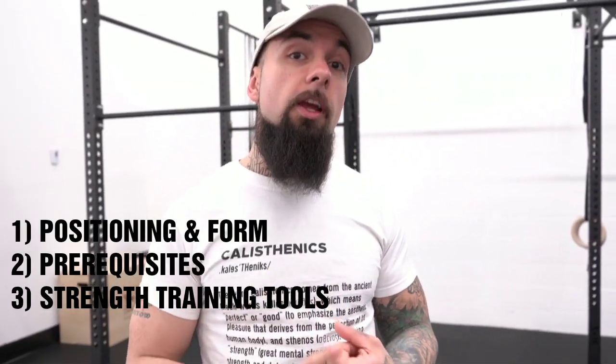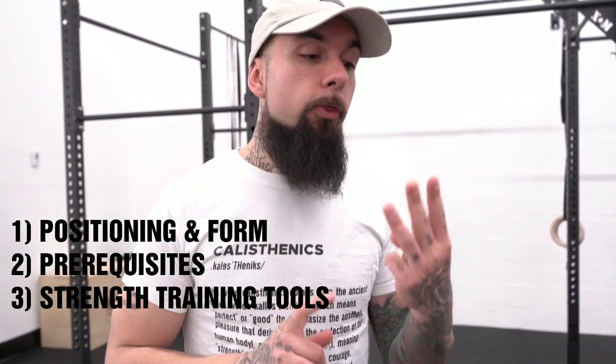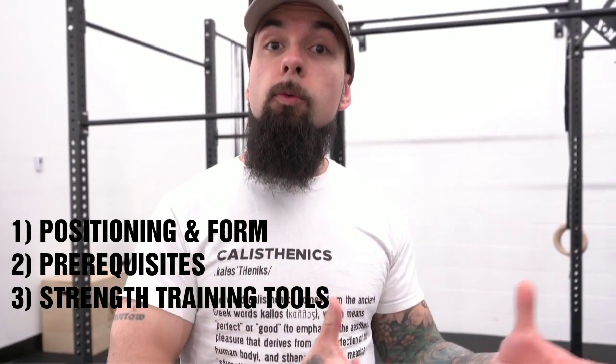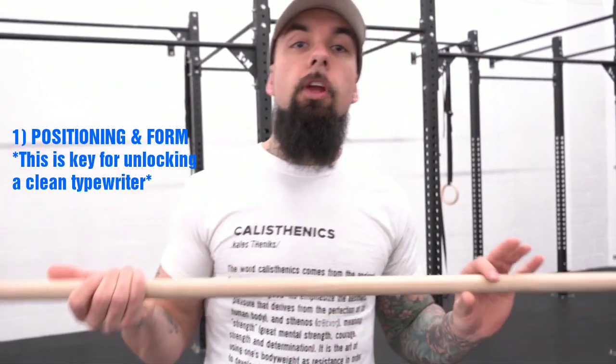So we're going to break this video down into three sections. The first one is going to be positioning and form. The second one is going to be prerequisites, and the third one is going to be strength training tips to get this movement or to make it even stronger. All right, let's get started. So first thing we're going to talk about is the positioning and form.